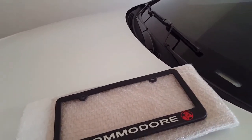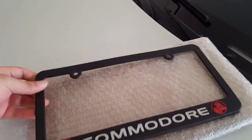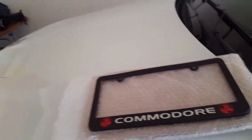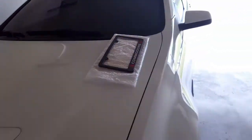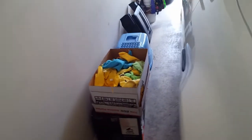I bought those mirror caps from another owner on that page and I think it only took one day to get here, and this one took two days. It beats having to wait three to four days or longer depending on where you order from. I bought my intake from New Jersey and it took about a week to get here down to Arkansas.